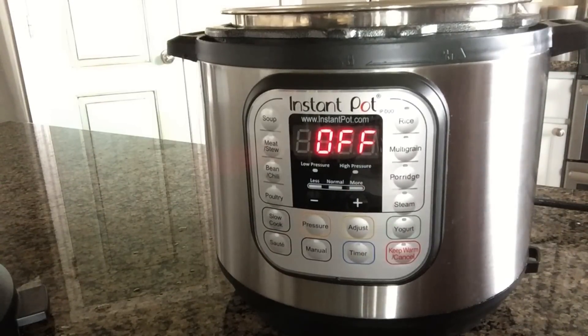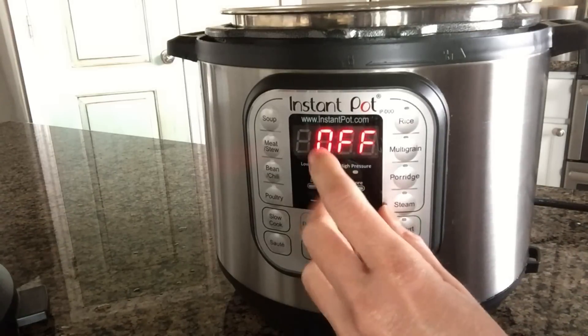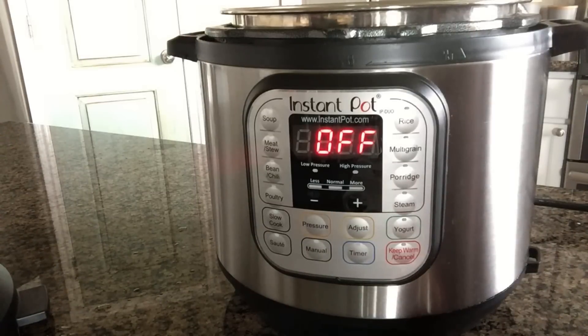Did you know that when you first get your Instant Pot and bring it out of the box, it's going to have a clear plastic cover over the display? A lot of people don't know that, and then in a few weeks it starts bubbling up and they're wondering what's going on. You just peel it off really easily — it's just there to protect it in its packaging.